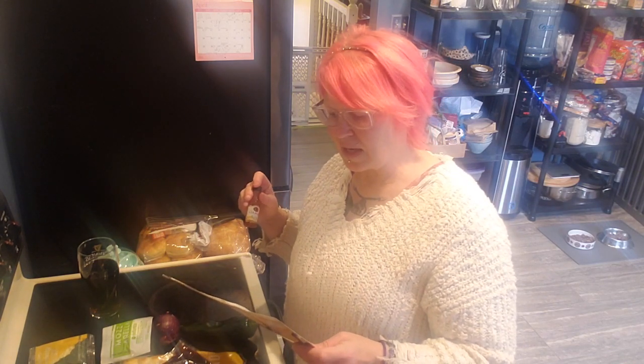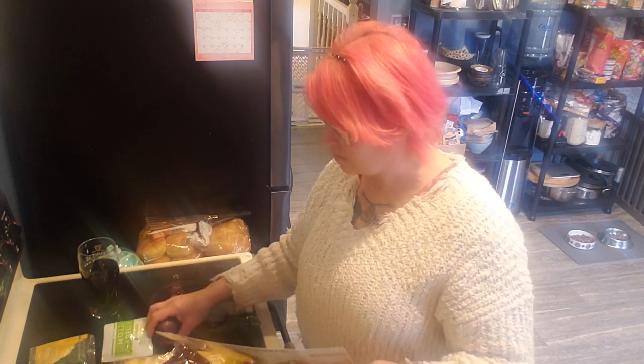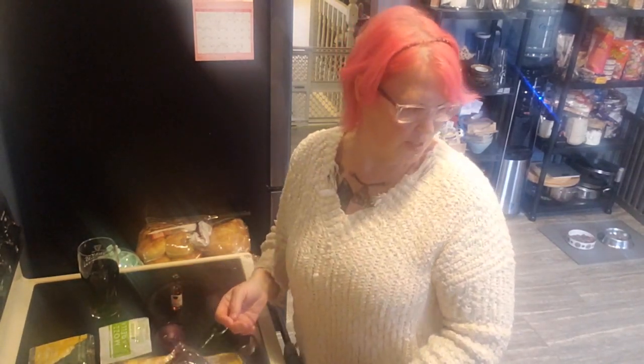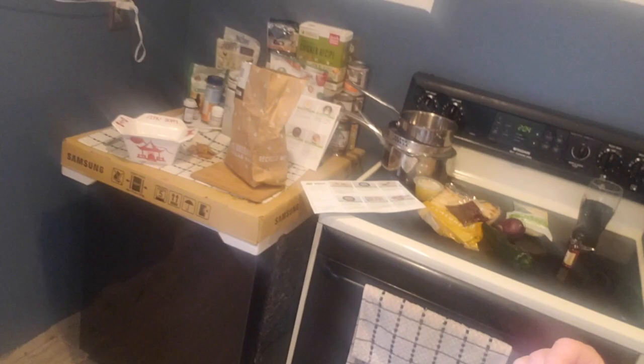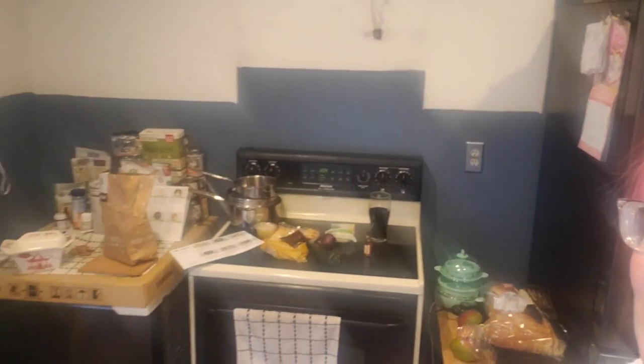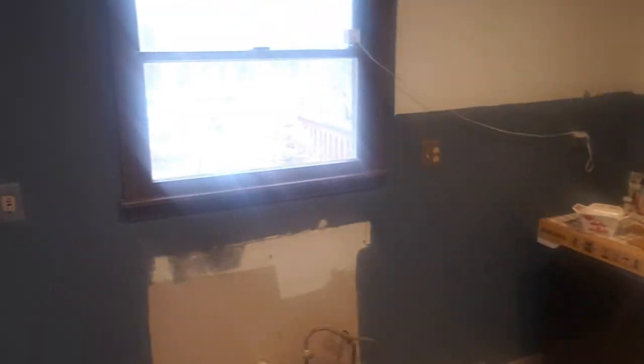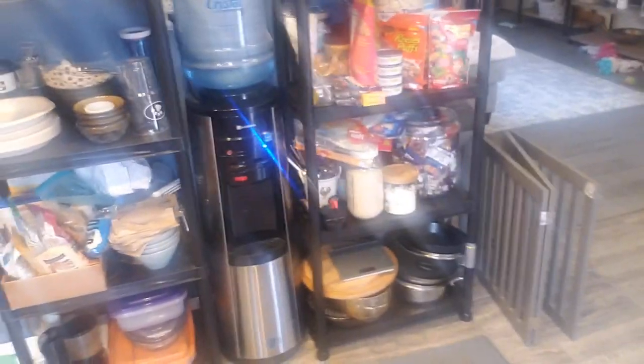It's going to take a second because I have to clean this, cut up the onion, drain the pineapple — and guess what, I don't have a kitchen. I'm going to spin the camera around: this is what I have to work with. No cabinets, no sink — that's where the sink's going to go. My fridge and all my stuff is boxed up.